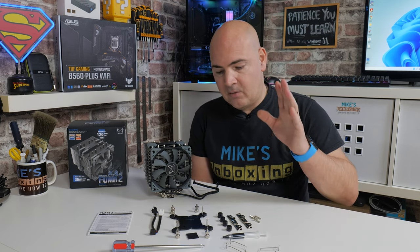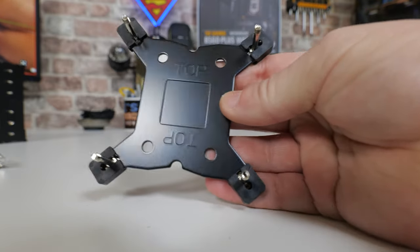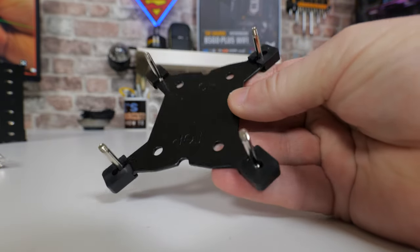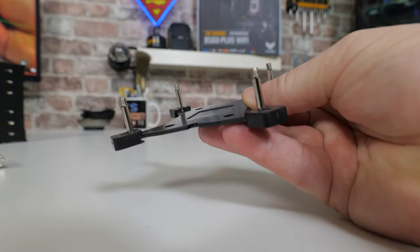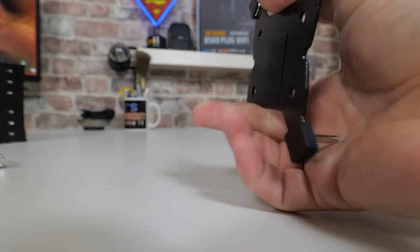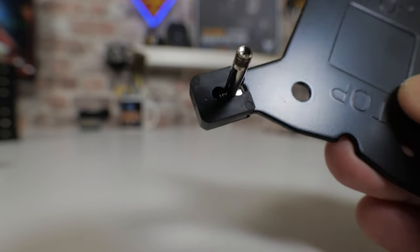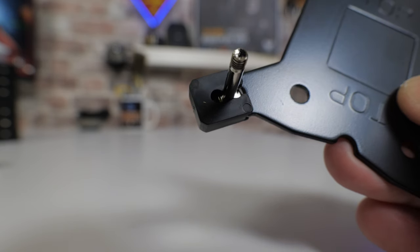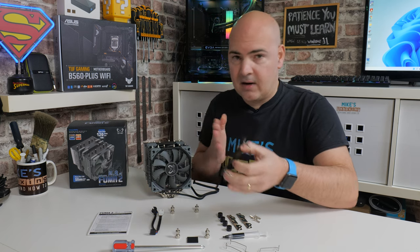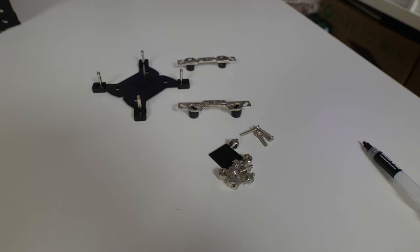On the Intel side, you get the Intel backplate which is pretty much pre-configured out of the box, plus a sticky pad for the back of the motherboard. If you need to change the size for different socket types, you just pull off one of the plastic caps and the mounting points move around — pretty much the standard deal we see on a lot of coolers these days. There are also four screw sections for the Intel setup.